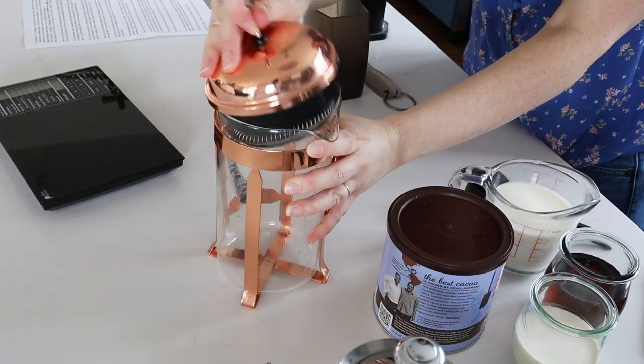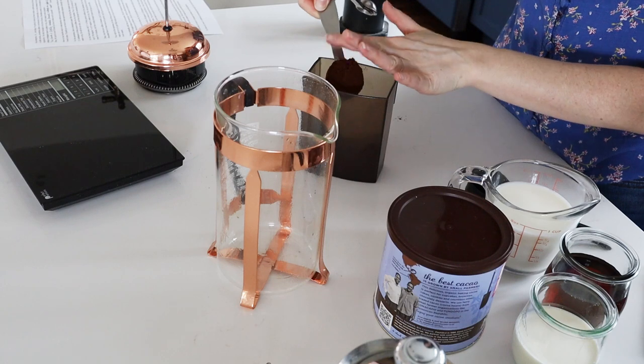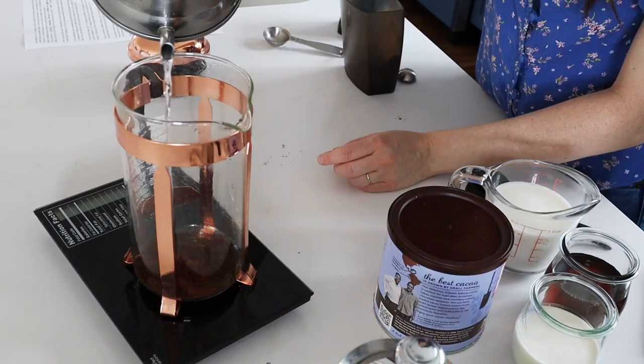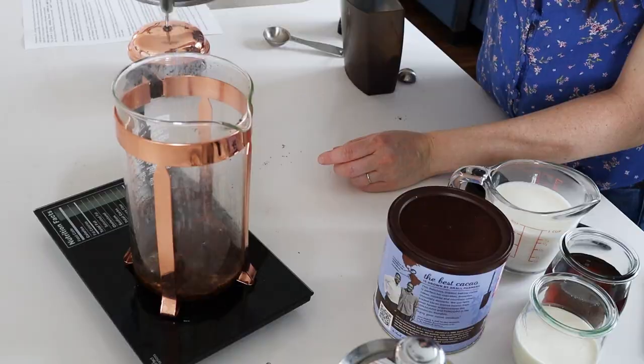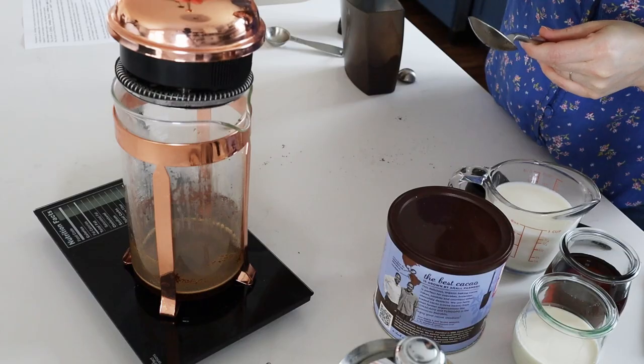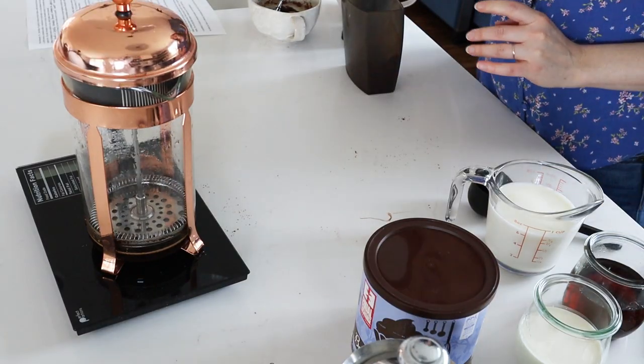Now for the French press, add two tablespoons of finely ground coffee to the canister. Pour two ounces of 190 degree Fahrenheit or 87 degrees Celsius water over the coffee grounds. Stir the coffee grounds, then put the lid on the French press, but don't plunge it down just yet. Let it sit for four minutes to let the coffee steep. After four minutes, plunge down the French press and pour out the coffee.